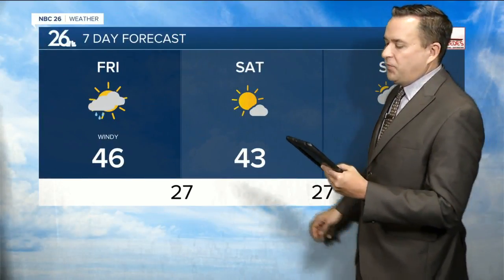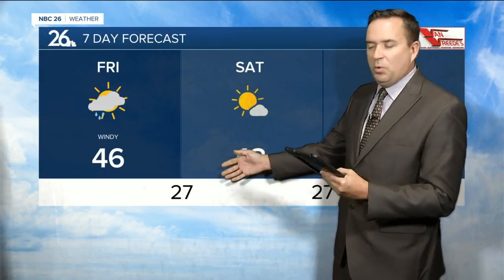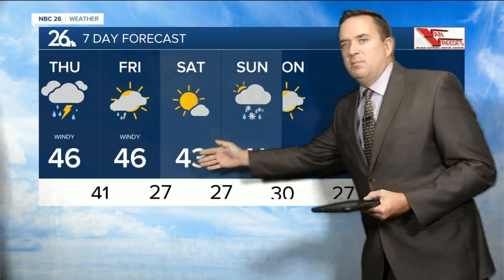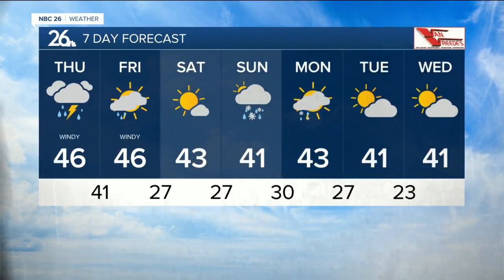A few lingering showers Friday morning, then mostly cloudy and cool with a high of 46. Some sunshine returns Saturday, but the high will only be 43. A system moving across the state Sunday into Monday may produce more rain or snow, with highs in the upper 30s to lower 40s — and we can expect upper 30s to lower 40s as we get closer to Halloween.